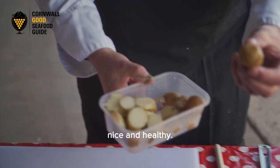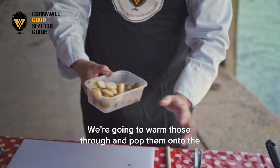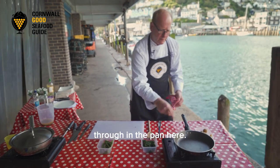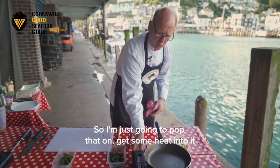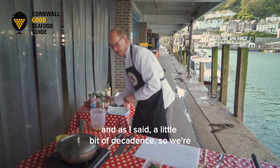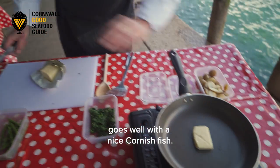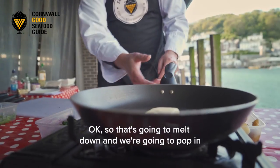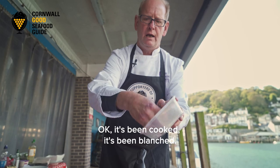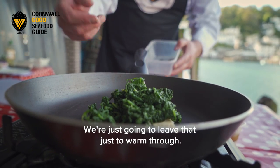I've also got some new potatoes - I've steamed these, nice and healthy - and I've just cut them into little slices. We're going to warm those through and pop them onto the plate when we start to serve. I'm going to heat that up in the pan here, and as I said, a little bit of decadence - we're going to use some butter. Stay local, use nice Cornish butter if you can; it goes well with a nice Cornish fish. That's going to melt down and we're going to pop in the spinach just to warm through - it's already been cooked and blanched and has that nice vibrant green colour.